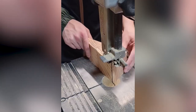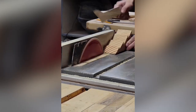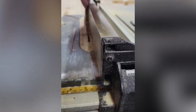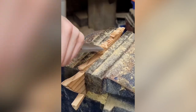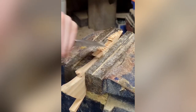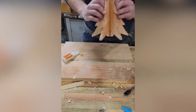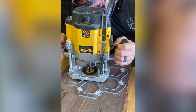Watch your fingers on this next one. You think you know what he's making? Using hand chisels is an art form. It takes years to master this level of detail.